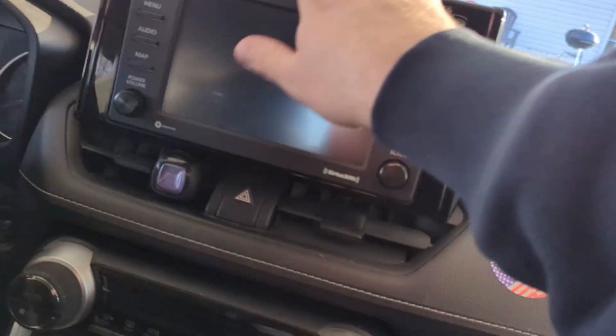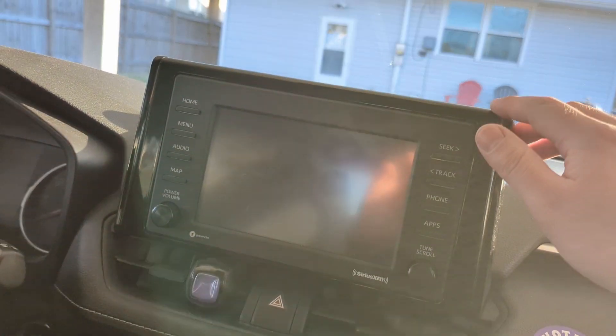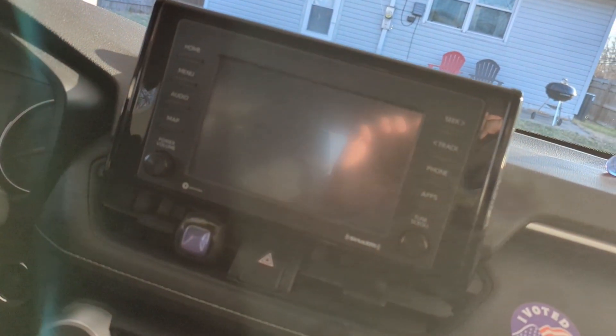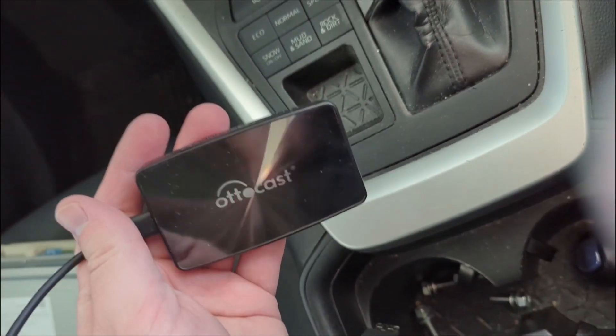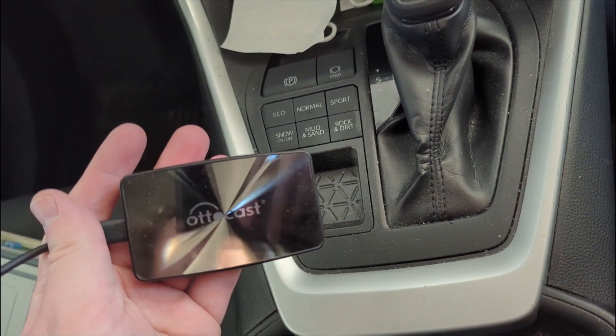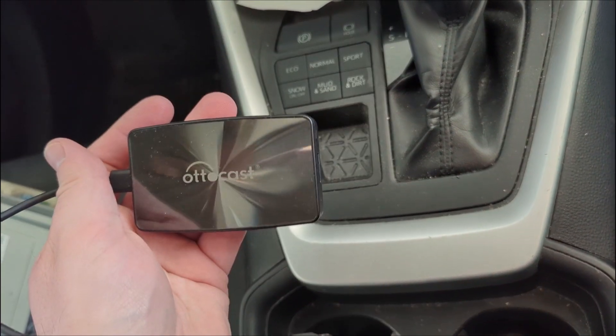Look at that — fits perfectly. This is from a 2022 RAV4, so this has Android Auto. Let's go ahead and test it out. Previously I had been using this Autocast, which worked alright but was kind of slow to start up and felt inconvenient.